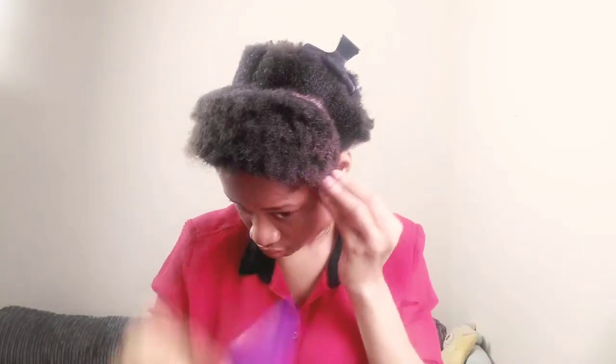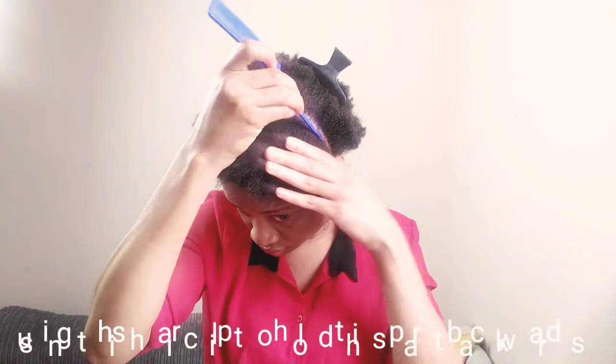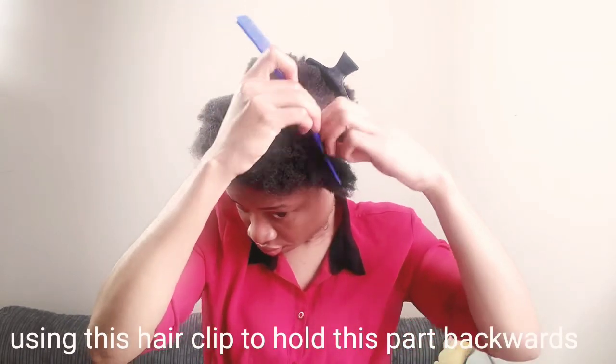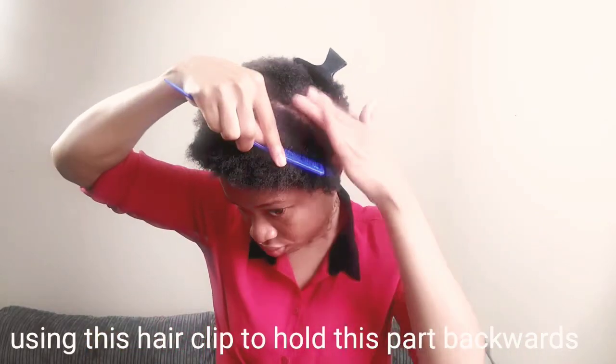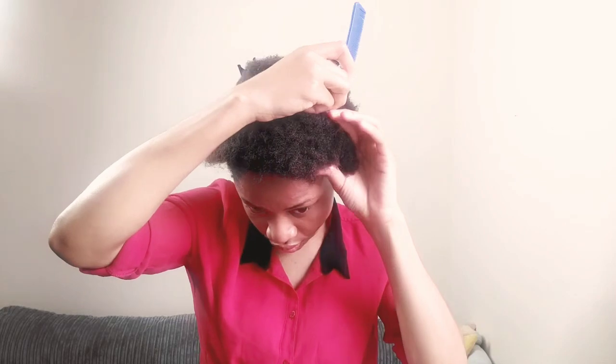After parting my hair, next is to grab my hair clip and I'm just using it to secure the back of my hair. At the front I'm just gonna start parting it into a smaller portion.